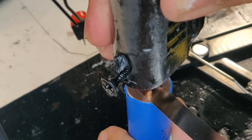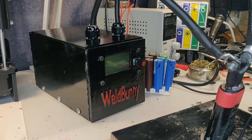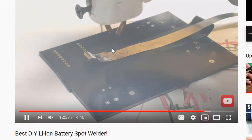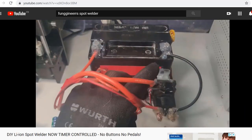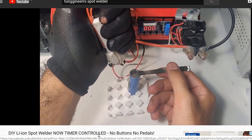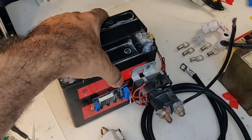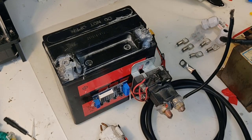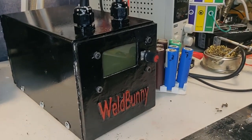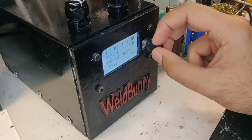Say hello to the Weld Bunny — but didn't I just make a spot welder a few months ago and call it the best DIY spot welder? Well, it turns out it wasn't the best after all. Car batteries die, and every 10 days without use my welder's battery needed a slow and painful recharge. As the battery got weaker, the welds got weaker too, which is not safe when building 18650 battery packs. I needed something always on standby — a plug-and-play solution I can use anytime.